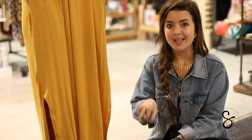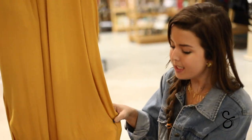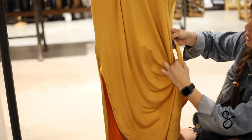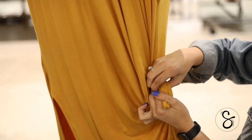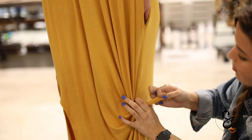Now I'm going to be showing y'all how to tie the second knot. The second knot is focused more on the side of the dress to help lengthen the front, and it's more towards the split and not as dramatic as the first knot.